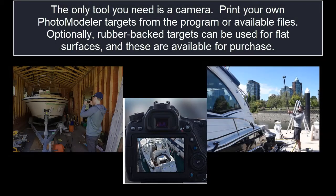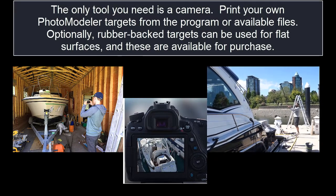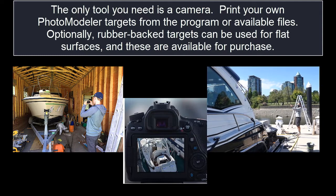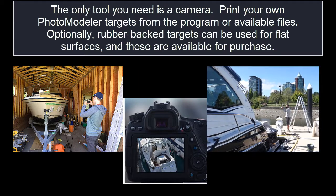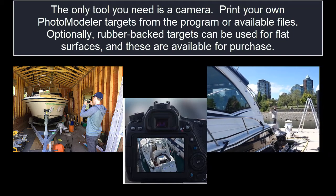The only tool you need is a camera. Print your own PhotoModeler targets from the program or available files. Optionally, rubber-back targets can be used for flat surfaces, and these are available for purchase.